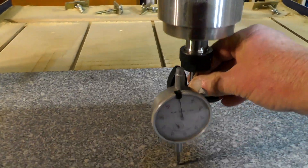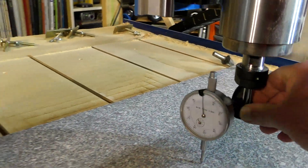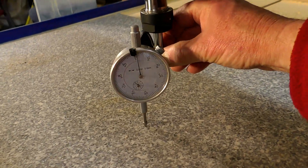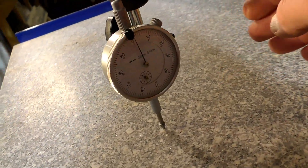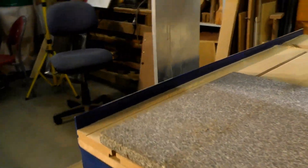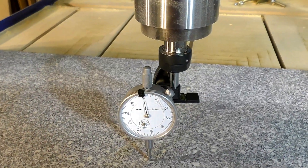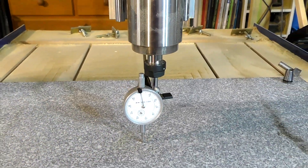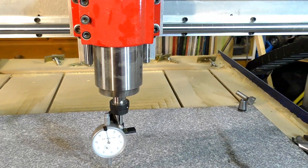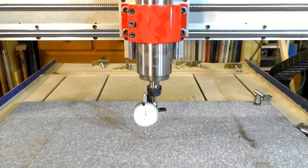And if you keep an eye on the DTI here, it's reading zero pretty well all the way around — it's not moving very much at all. In its entirety all the way around, I think it's only one one-hundredth of a millimetre. So I cannot get it any better than that. That's really and truly good enough for a CNC router — you won't get them any better than that.